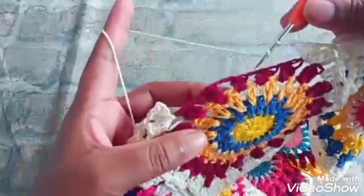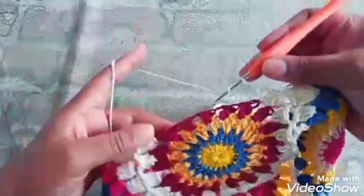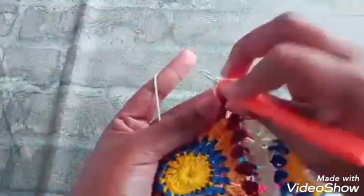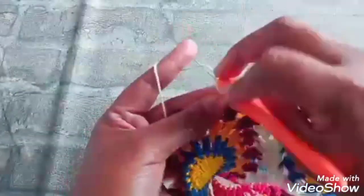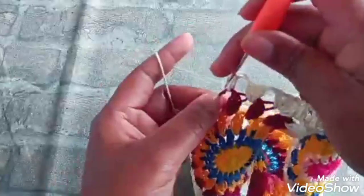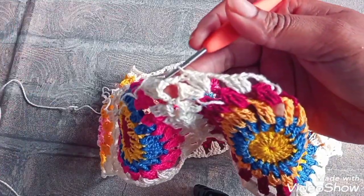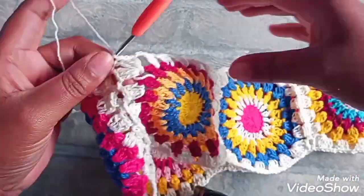Duas correntinhas e aqui vamos terminar o nosso square. Três pontos altos no próximo espaço. Duas correntinhas, próximo espaço, três pontos altos. Observe que já unimos. Então, meus amores, aí a gente uniu o nosso square na parte toda.